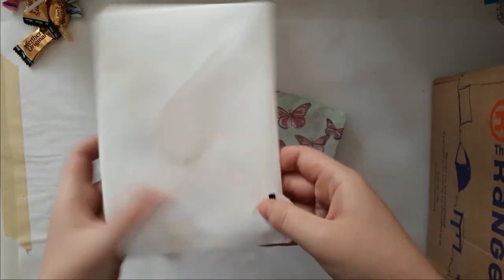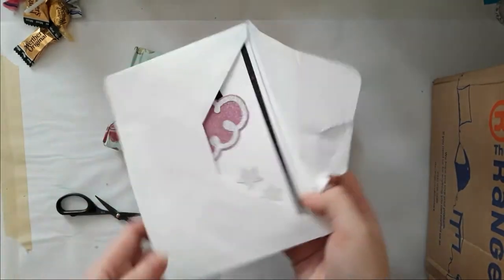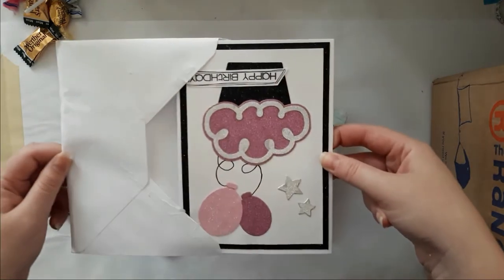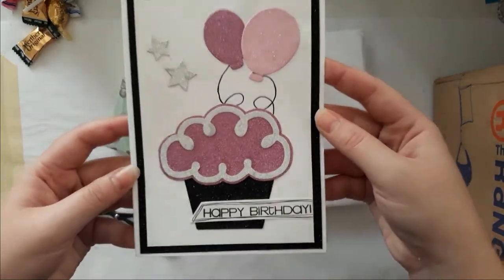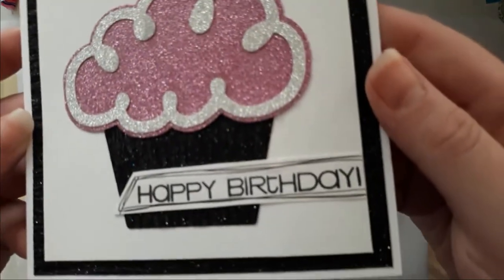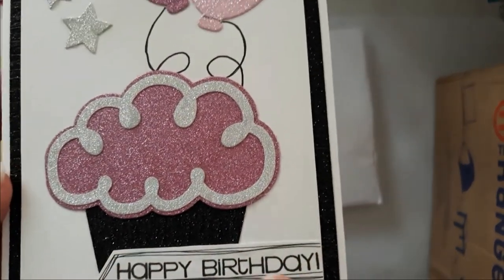I'm bad at opening things apparently. Okay, this is glittery — oh, wow! That's gorgeous. Did you do that with a pen or a stamp, Amy? You have to let me know — that looks great!